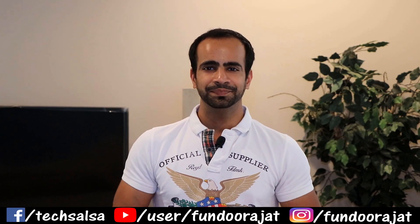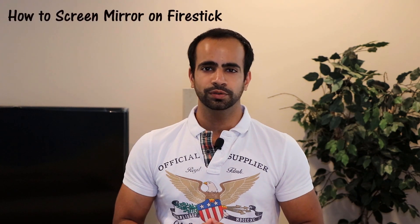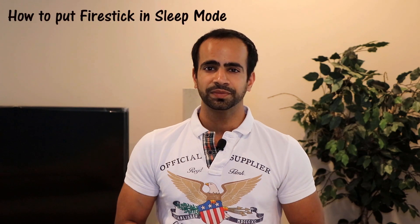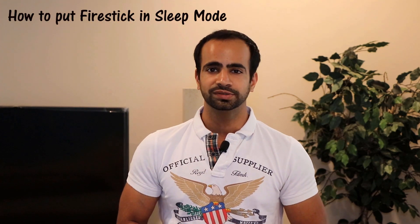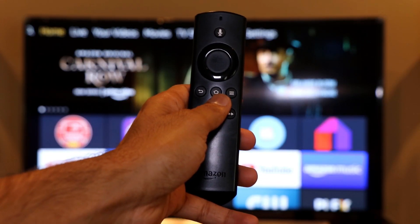Welcome to the channel. In today's video we're going to discuss how to do screen mirroring onto your Firestick, because if you don't have a smart TV at home but you do have a Firestick, you can still enjoy photos and videos on your TV with the family. The second trick is how to put your Firestick into sleep mode, which comes in handy when you want to turn the Firestick off without fully powering it off.